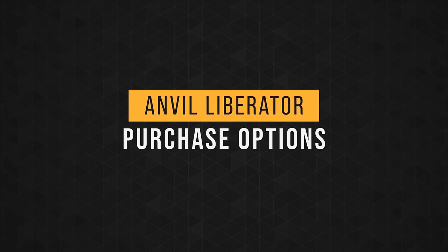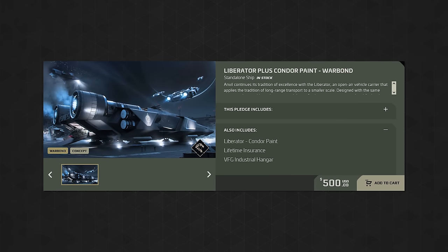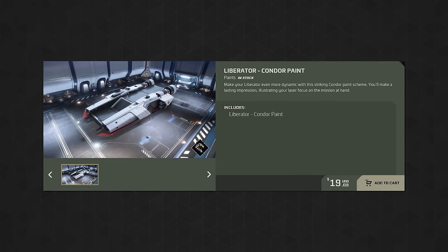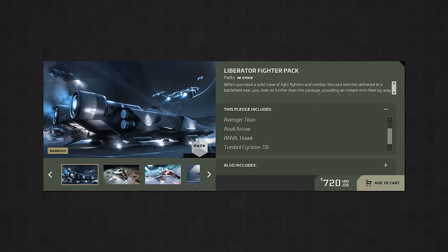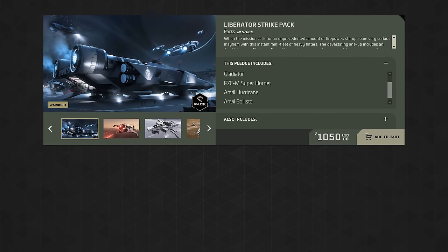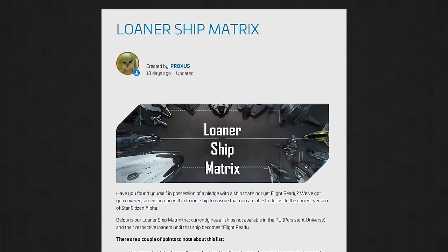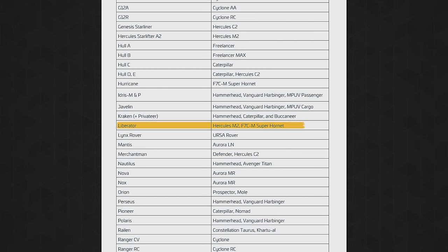Before you reach for your wallet, let's discuss price. Concierge can pick up the Liberator with LTI and the Condor paint skin for $500 warbond. Everyone else can buy it for warbond without the skin at the same price. Using store credit, you can upgrade to the Liberator for $575. Concierge can also pick up the Condor paint separately for $19. The Liberator is available in packs: the Liberator Fighter Pack with the Titan, Arrow, Hawk, and Cyclone TR for $720 warbond / $820 standalone; and the Liberator Strike Pack with the Gladiator, Super Hornet, Hurricane, and Ballista for $1,050 warbond / $1,195 standalone for Concierge. If you purchase a Liberator, you'll get a Super Hornet and an M2 as a loaner until it's released.